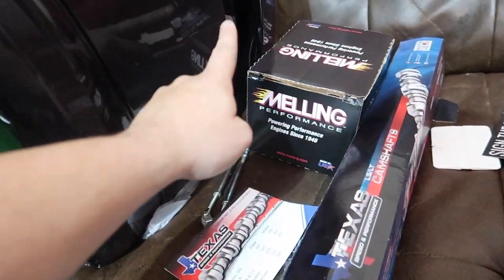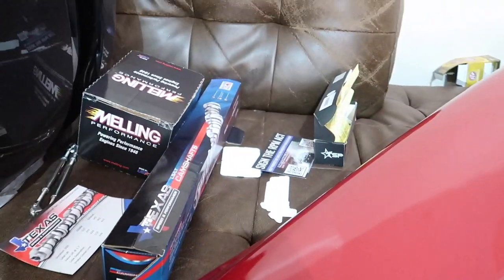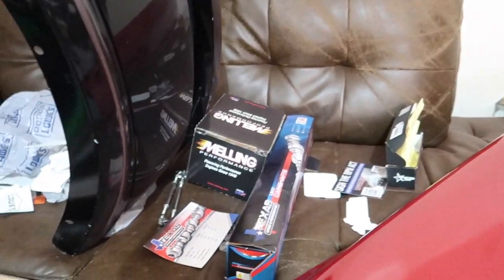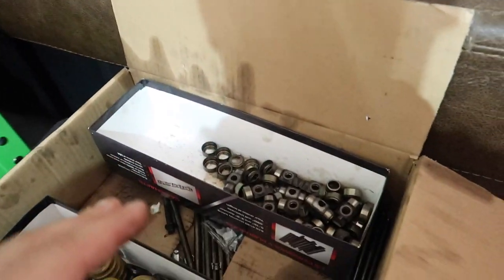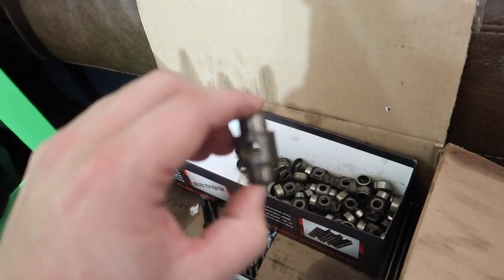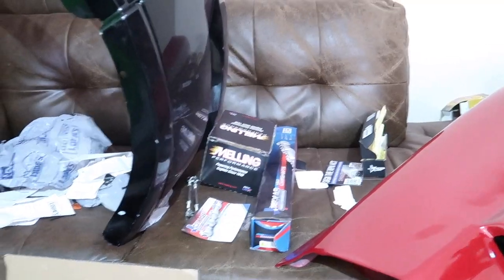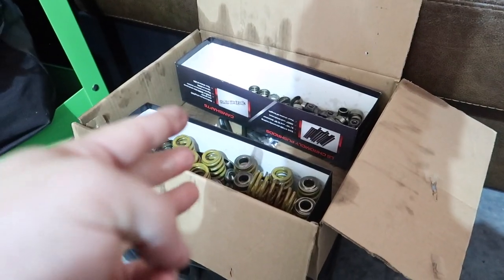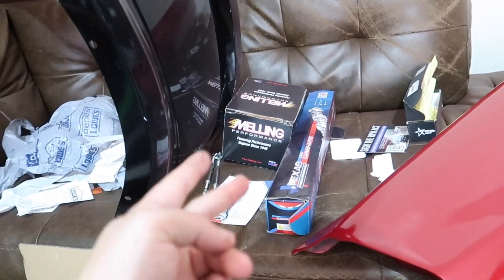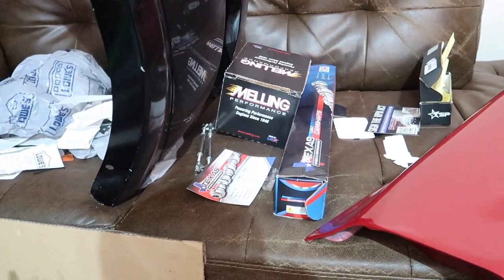This is the box it came in. We got the Melling high flow oil pump and some gaskets for the timing cover and water pump as well. The things we replaced or upgraded were the trinion upgrade kit — pretty much just knocked the old ones out and put the new ones back in. Pretty much everything I upgraded was the cam, springs and retainers, trinion upgrade kit, push rods, oil pump, harmonic balancer, pulley bolt — everything I can think of.